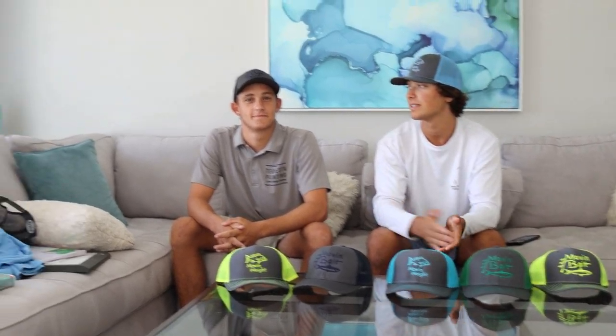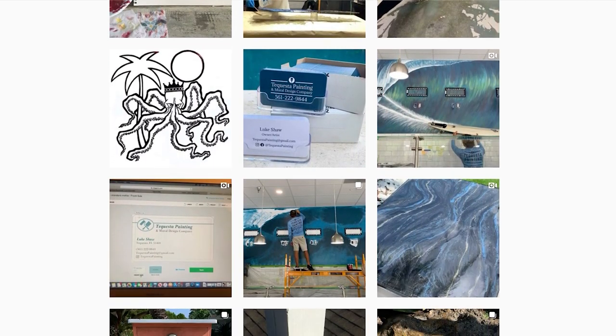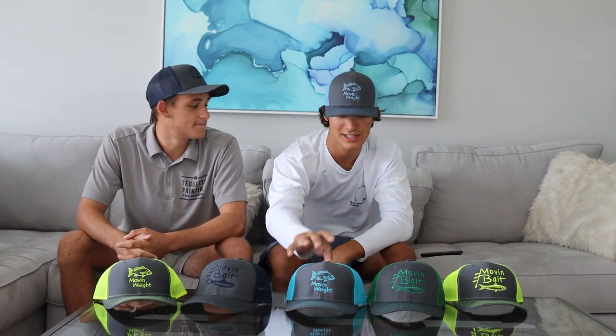Luke's the one who designed these hats for me. I'm going to let him tell you guys what he does. Hey guys, I'm the owner of DeQuesta Painting. I specialize in custom artwork, murals, graphic design — anything, you name it. Luke actually is the one who designed these hats for me. I've worked with a couple graphic designers, and Luke's definitely the best. You definitely want someone who's going to stay on top of your work. My biggest pet peeve is if they don't update me on what's going on, and Luke the entire time was updating me, worked his butt off, and did an awesome job.